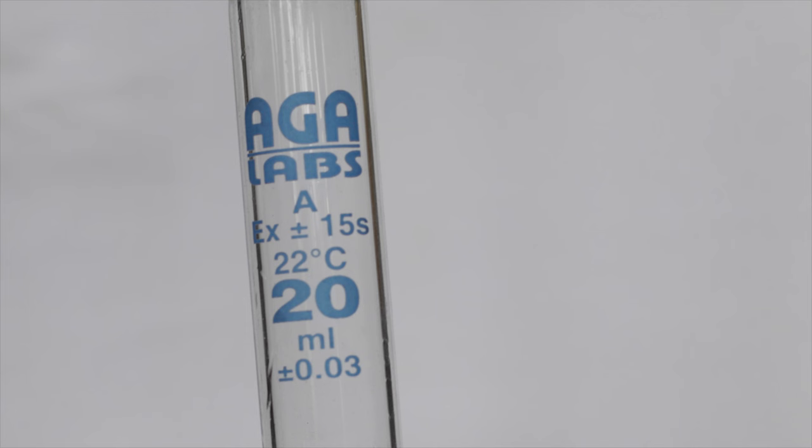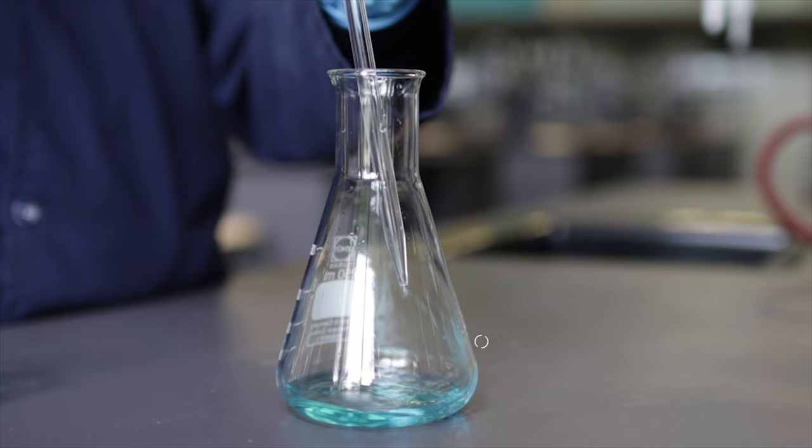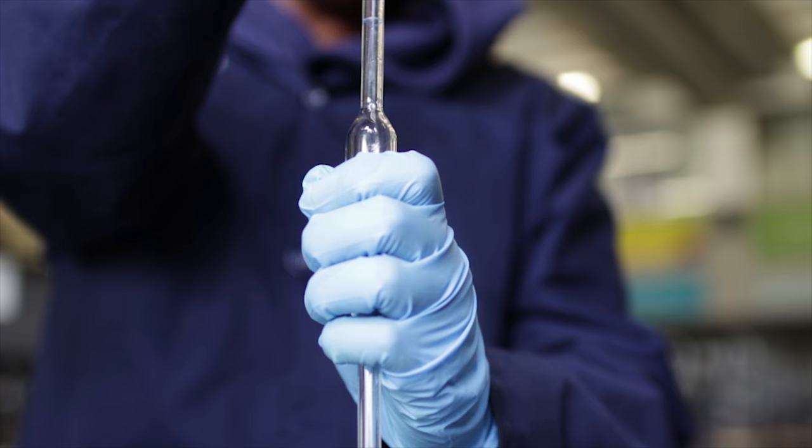For example, using the 20 milliliter pipette, it has an EX time of 15 seconds. However, if the pipette does not contain an EX time, assume the time is 15 seconds. The liquid that remains at the tip of the pipette should not be blown out into the flask.